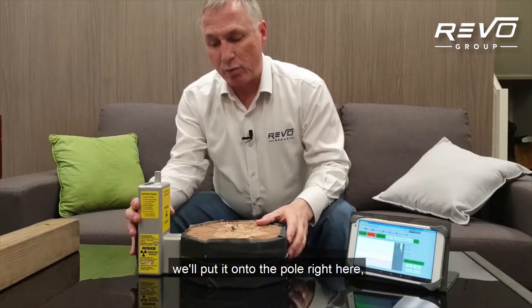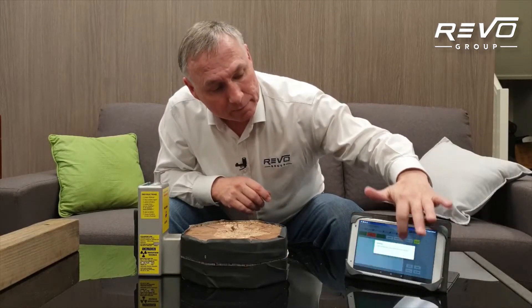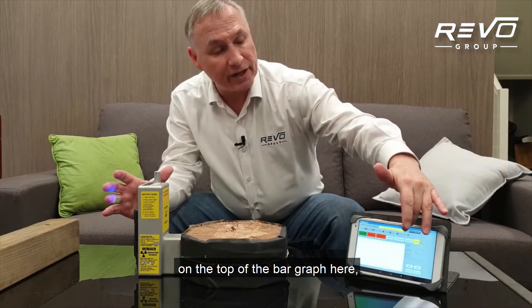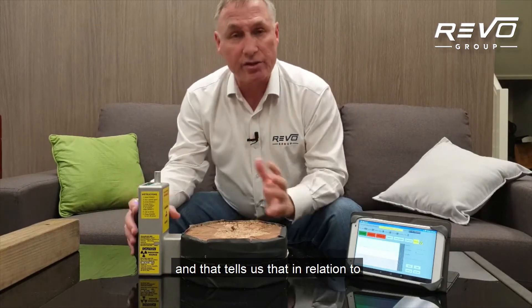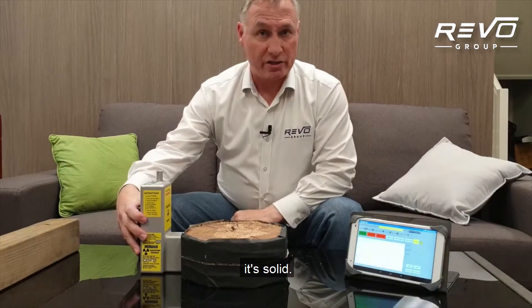Got this set up, we'll put it onto the pole right here and we'll start our scan. When it starts, you'll see that on the top of the bar graph here, those bars are reached right up. And that tells us that in relation to the reference density that we've taken beforehand, it's solid.